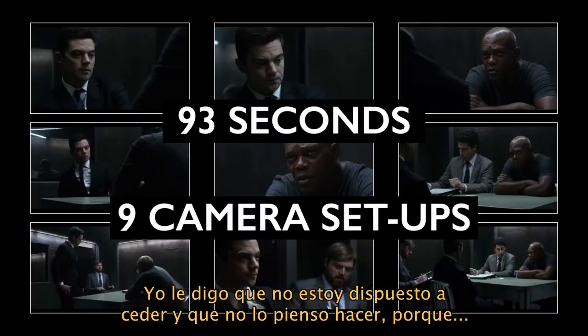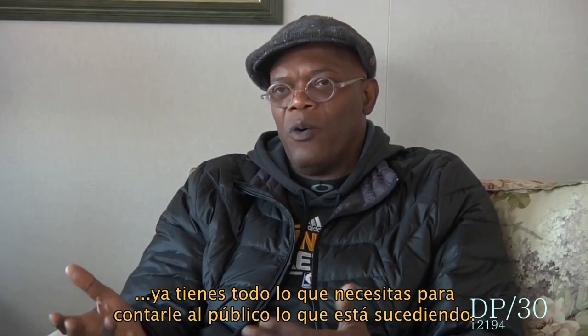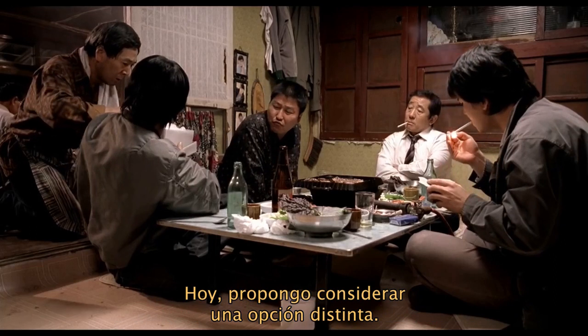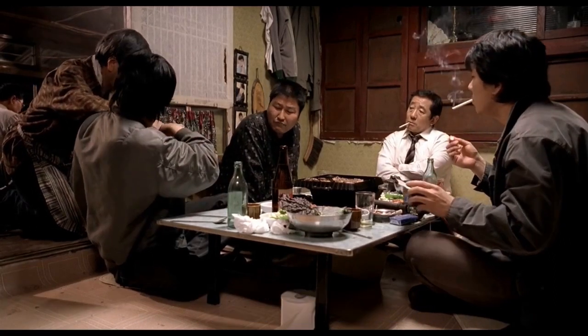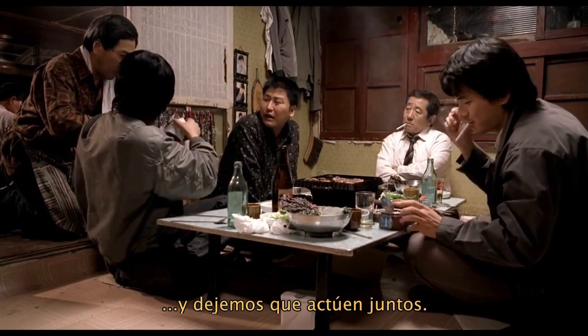I go hardline and go, look, I'm not going to do that. Because you already got everything you need to tell the audience what they need to know about what's happening here.